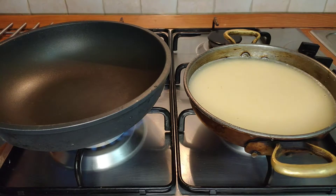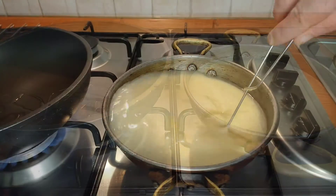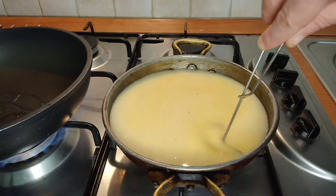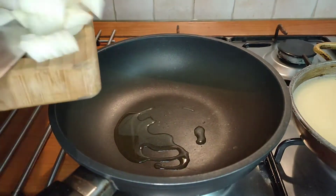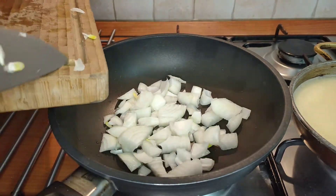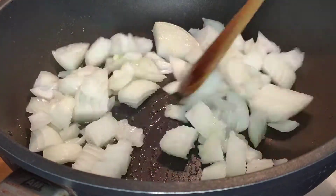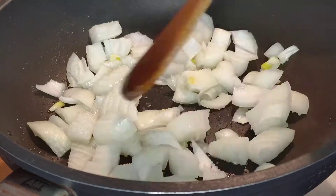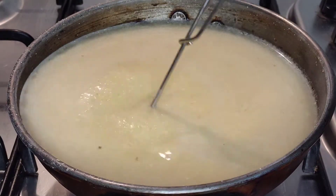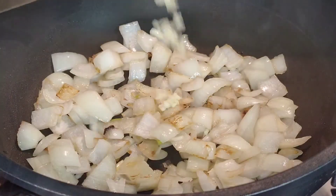Whilst you bring the polenta up to the boil, add a little olive oil to the frying pan. Keep your polenta stirring and we can begin preparing the mushrooms — we're going to start with the onion. Make sure to add a pinch of salt at the beginning whenever you fry onion; this helps it to cook more quickly and it gives off its juices and natural sugars. Whilst we're using the salt, let's season the polenta and keep stirring it, bringing it up to temperature nice and slowly.